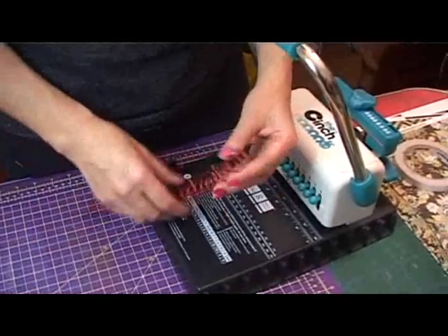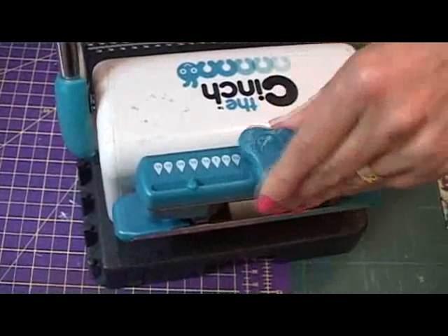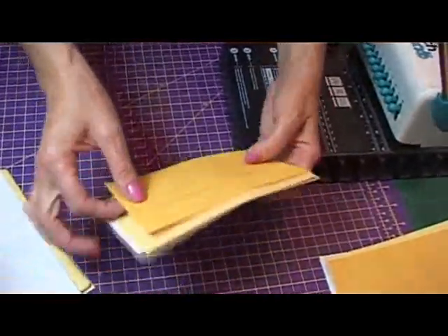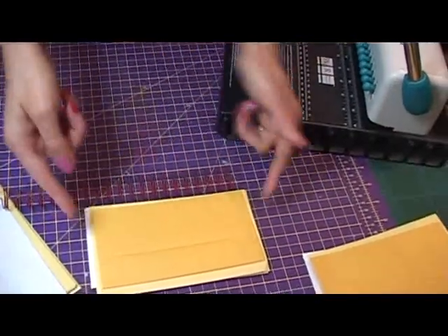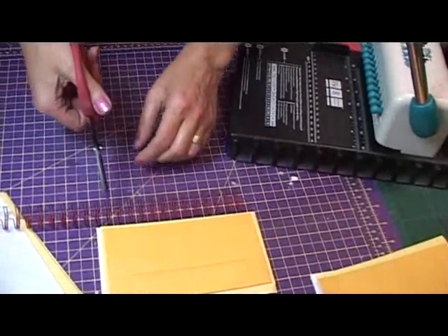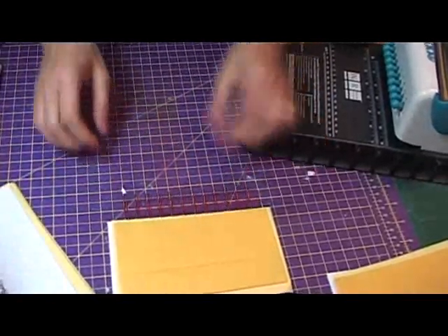I've got my coils here — these are 5/8 inch in measurement. On the top there are different measurements, and you take the one you need accordingly. Line up my envelopes in the middle of each other. I want my coils not right to the end — just about a centimeter each side. Then all I need to do is cut, and those will be my coils.